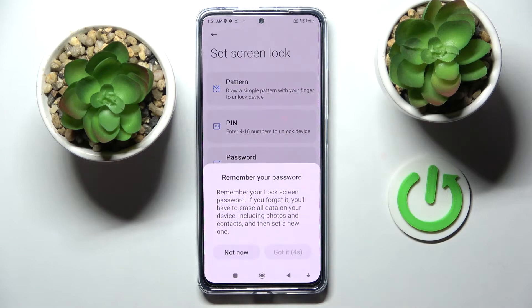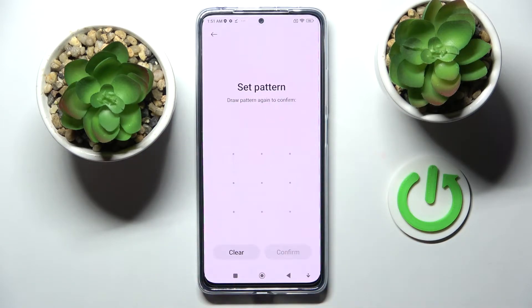I will go with Pattern, so now I have to wait five seconds and click Got It. Following that, you need to enter your lock-in method, then repeat it and confirm your choice by tapping Confirm at the bottom right corner.